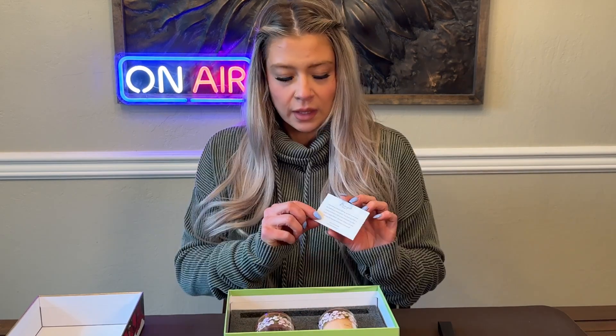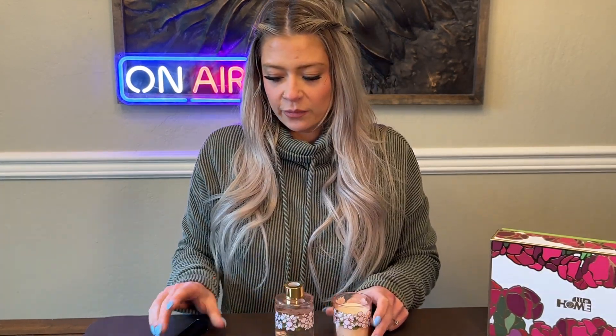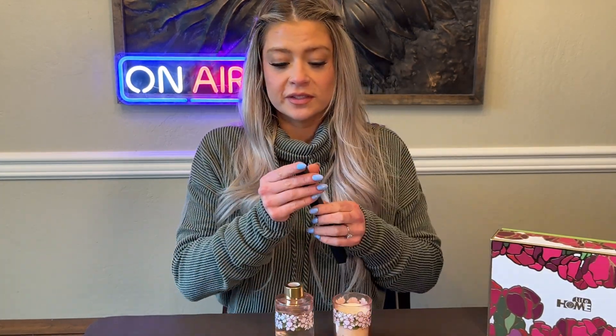I can already smell it. It comes with a cute little thank-you card that explains the product. We've got the cute little pink candle, we've got the diffuser fragrance, and we've got the box of sticks.